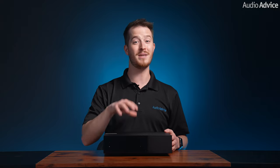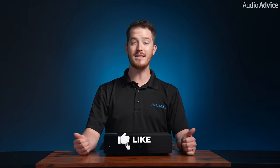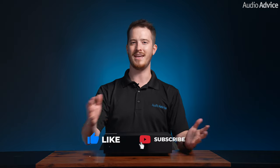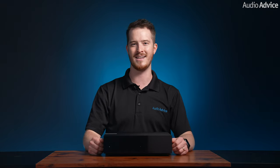I hope this overview has given you a good insight into the new Cambridge Audio Evo CD transport. If you're interested in being the first to get one, visit our website where we offer free shipping, a price guarantee, and lifetime expert support. If you have more questions, reach out to us at AudioAdvice.com. If you like this video, please give it a thumbs up, hit the subscribe button, and turn on post notifications so you don't miss out on any of our latest content. Thanks for watching and we'll see you next time.